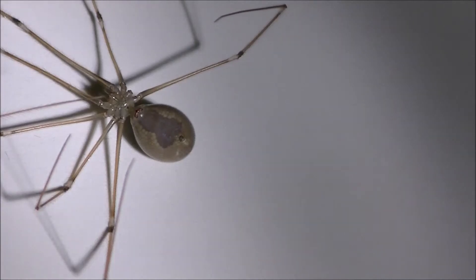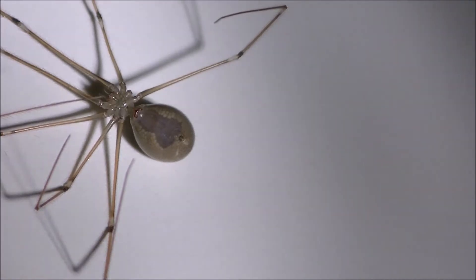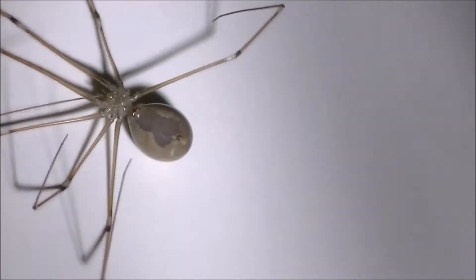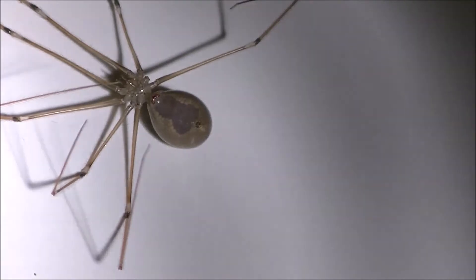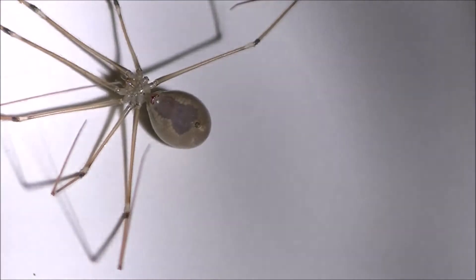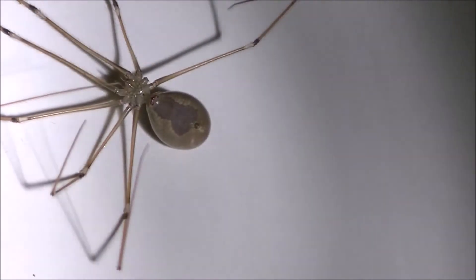I drowned it in a glass of water so I could come and show you what it looks like — for your future, maybe life-saving possibility of identifying this very, very harmful, poisonous spider. The brown recluse, turned over on its back, has a pattern on the underside on its belly that looks like a violin. Pretty unmistakable, and you want to get rid of these things at all costs.